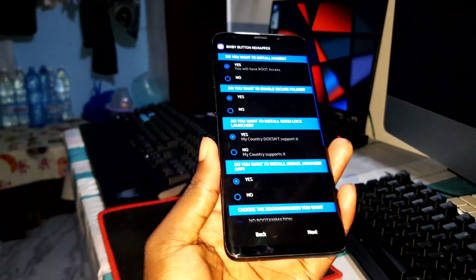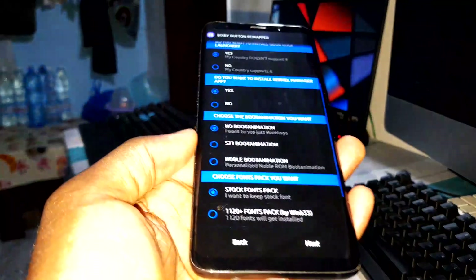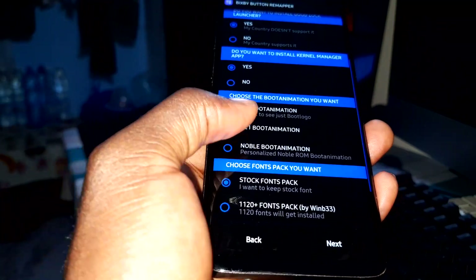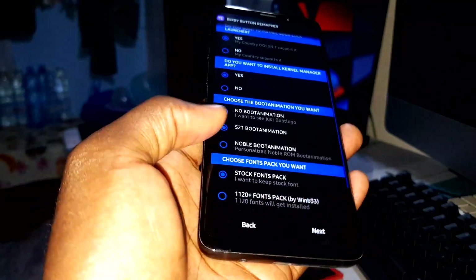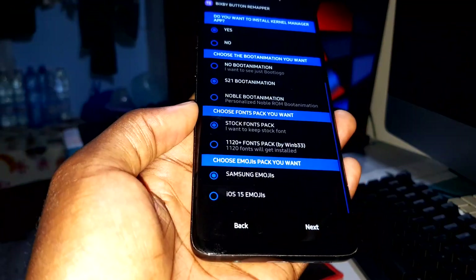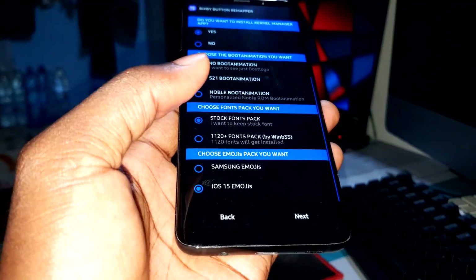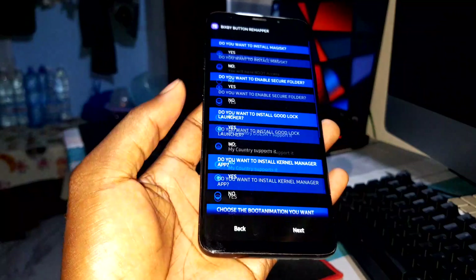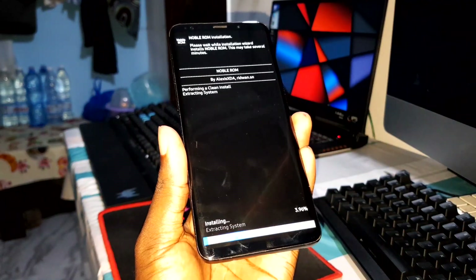Do you want to install Magisk? Yes. For boot animation, I'll choose the S21 boot animation — that's what you saw when I turned off the phone. For emojis, I'll choose iOS 15 emojis. Now click Next and the installation process starts.